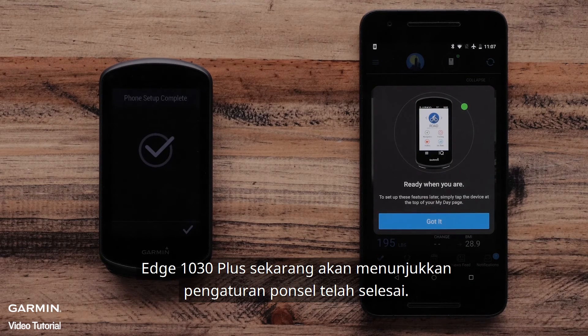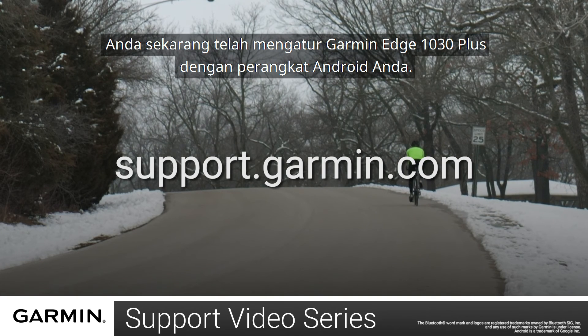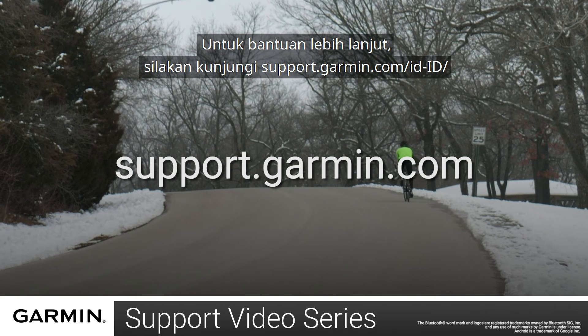The Edge 1030 Plus will now show phone setup complete. And that's it — you have now set up your Garmin Edge 1030 Plus with your Android device. For more help, please visit support.garmin.com. Thanks for watching.